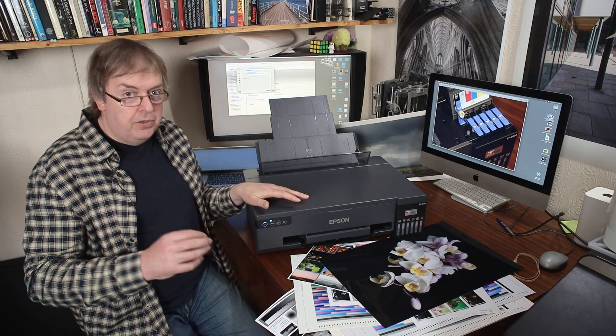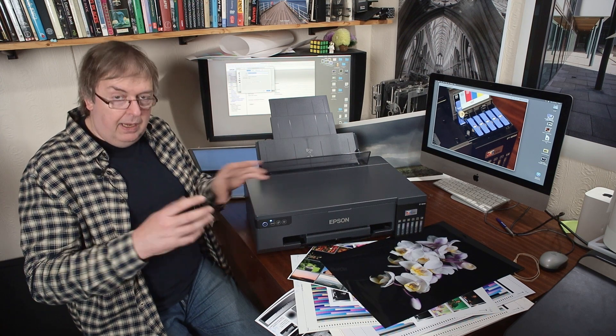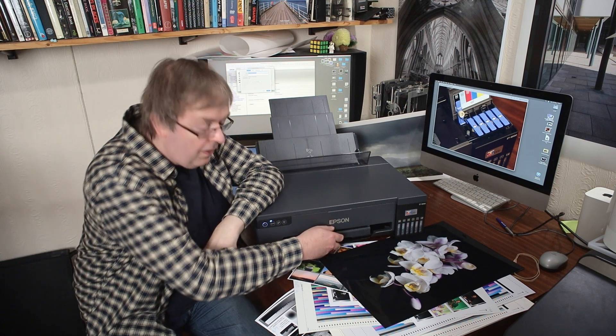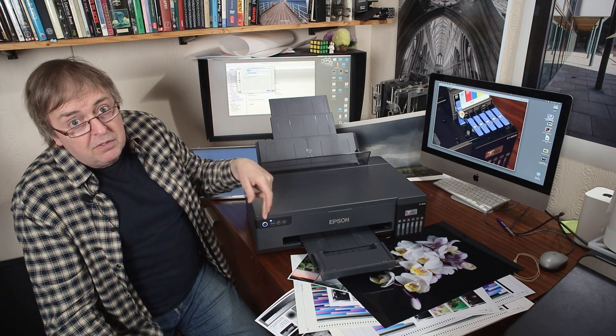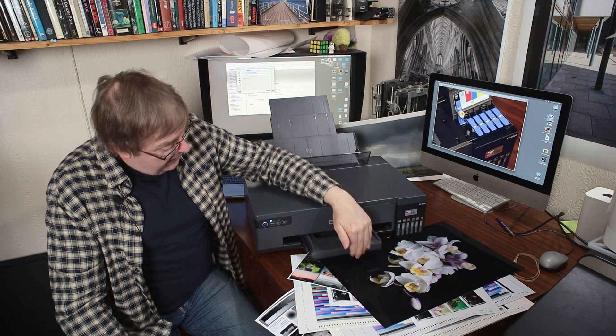Paper choice is important, and I'll come back to profiling. There is no motorised output tray, so you need to pull the tray out manually. If you forget to pull it out, flashing lights will appear. That's where your prints come out.